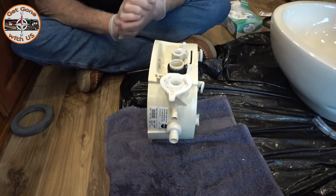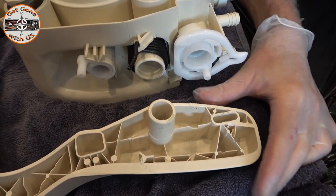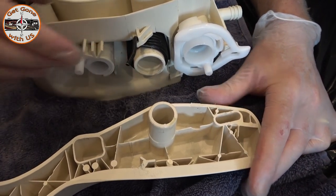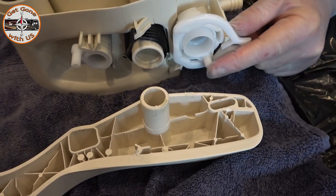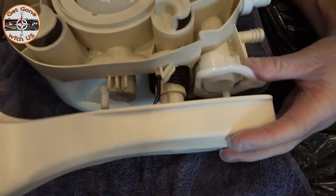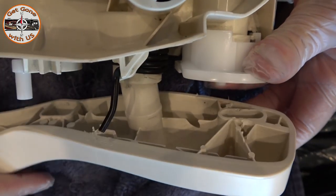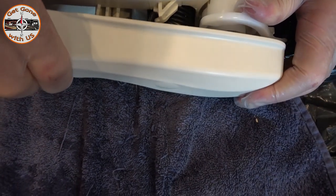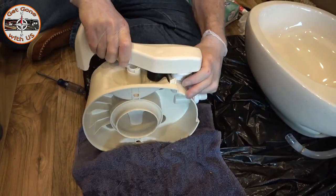Now we have to put the foot pedal back on. The way it goes back on — you have three connections to worry about: the waste ball drive arm goes in here, the spring goes in here (it actually says 'spring' with an arrow, a little beat up), and the water valve drive arm goes into this slot. Get it in and line up the spring first, then turn it a little to line everything else up, pop it on, hold it, and lock it into place.